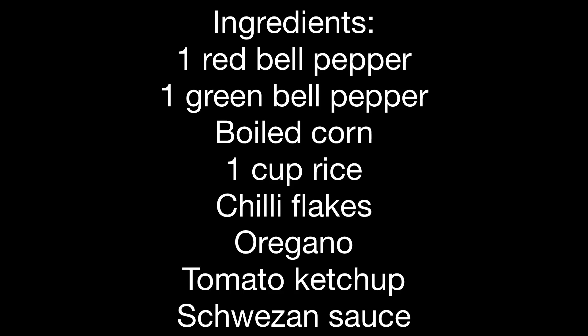For that, the ingredients are 1 red bell pepper, 1 green bell pepper, boiled corn, 1 cup rice, chili flakes, oregano, tomato ketchup, cheese, 1 sauce, and black pepper.